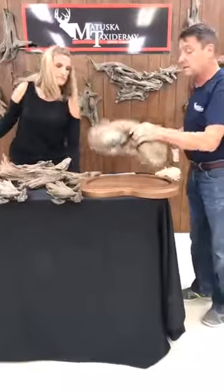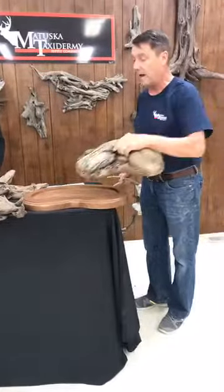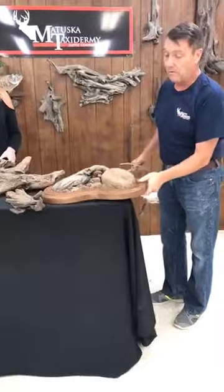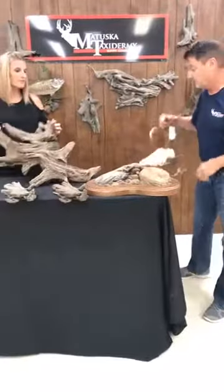This weighs probably no more than a pound and a half to two pounds. Couple that with one of these nice walnut hollow thick walnut bases and you've got a work-of-art monument piece to put your trophy on.